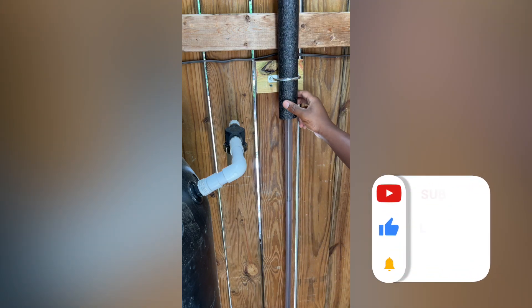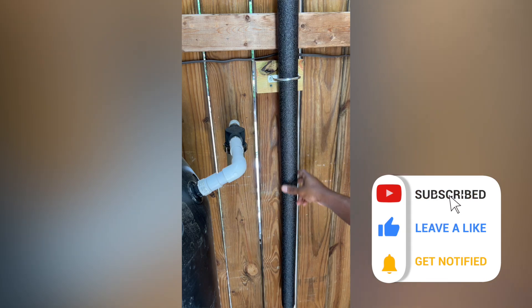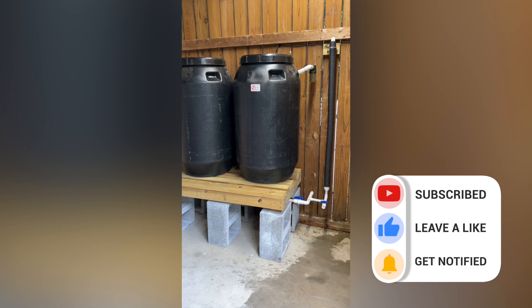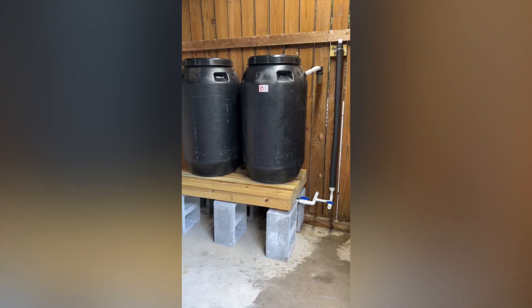If you found this video helpful or think others might, please be sure to share it, give it a thumbs up, and click the notification bell so you don't miss out on future videos. So until next time, thanks for watching.